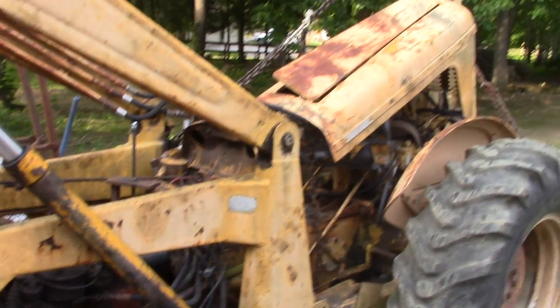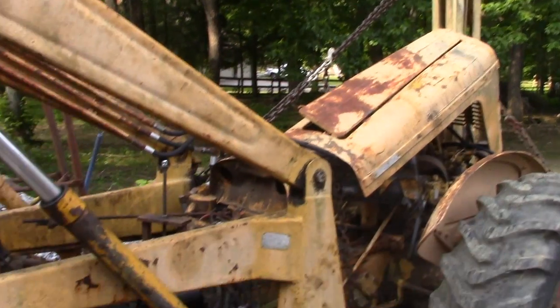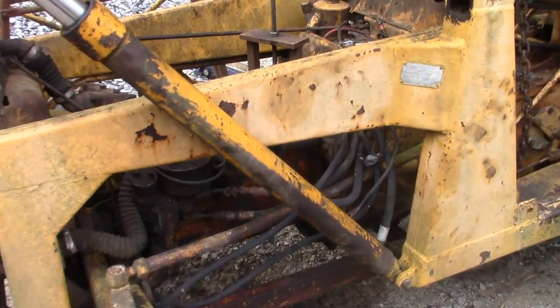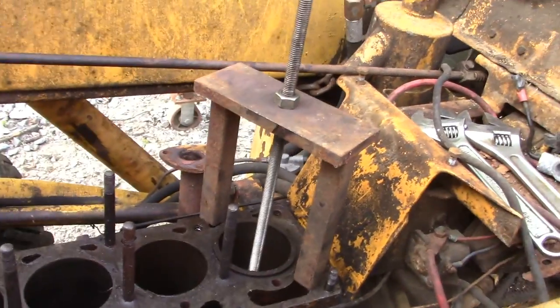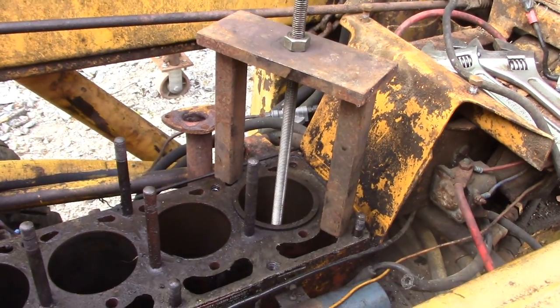Hello everyone. Doing some more work on the old Massey Ferguson backhoe. The last step of disassembly before reassembly is pulling out the cylinder sleeves, and I figured I'd show you the puller that I had made a while back when I was rebuilding my Ford tractor.